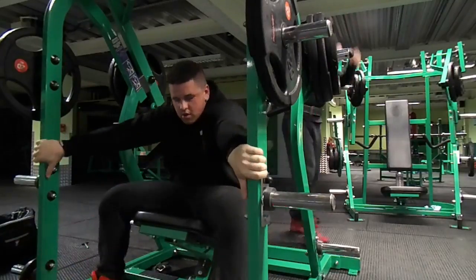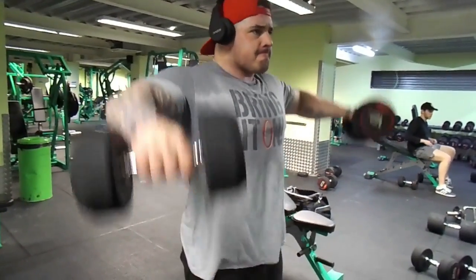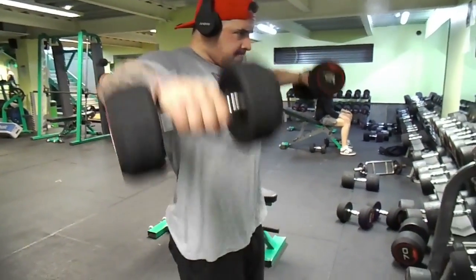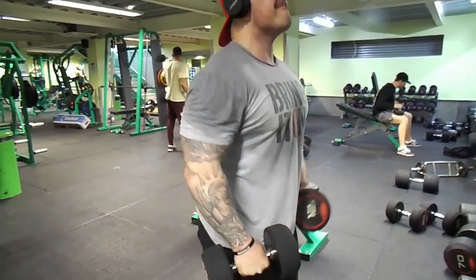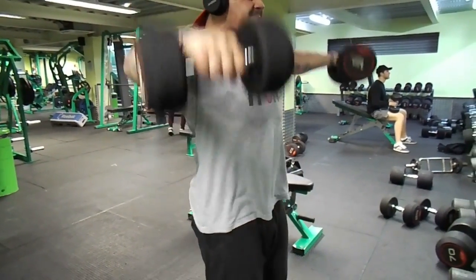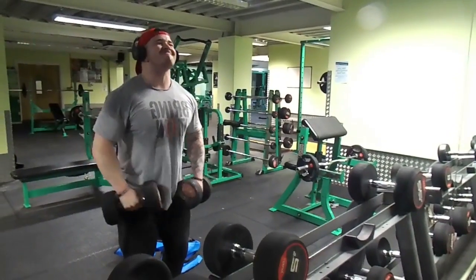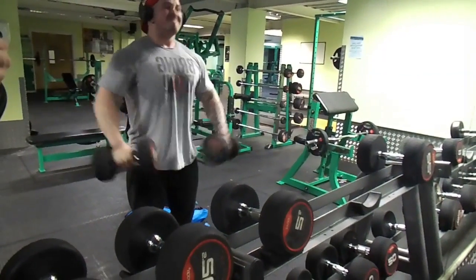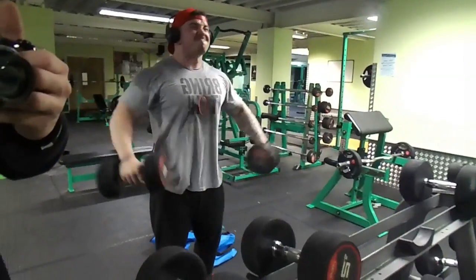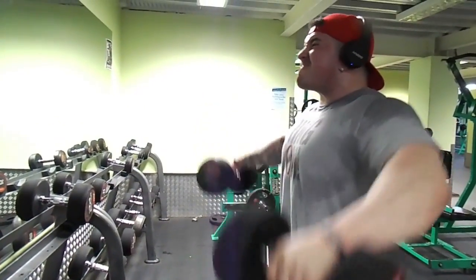After a two-minute rest we're going into accessory work: side lateral raises. I make these a religious exercise — you can't get enough of them if you want to focus on shoulder width, giving that illusion of broad shoulders and a V-taper for a smaller waist. We're doing a pyramid here: starting at 10kg, going up to 12kg, then 15kg, and then doing a super drop set — 17kg back down to 15, finishing with 12 or 10kg.